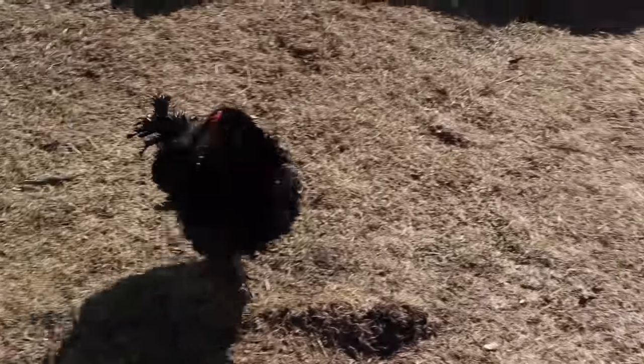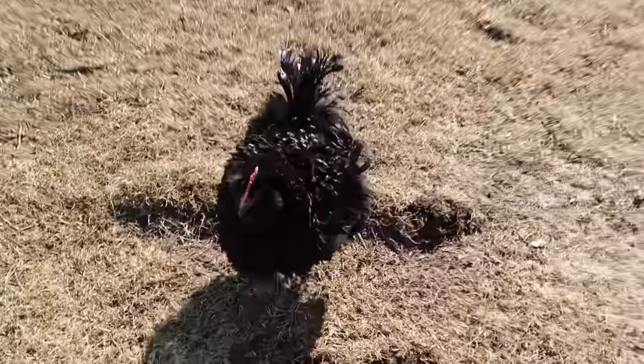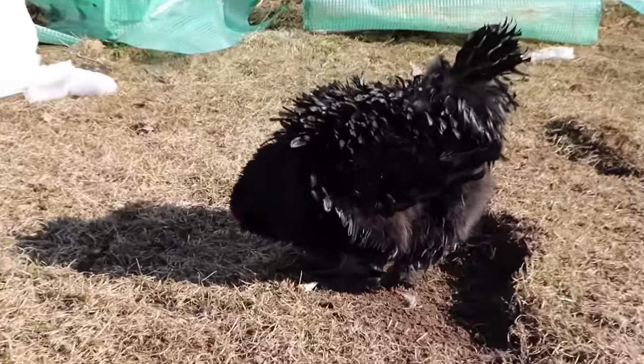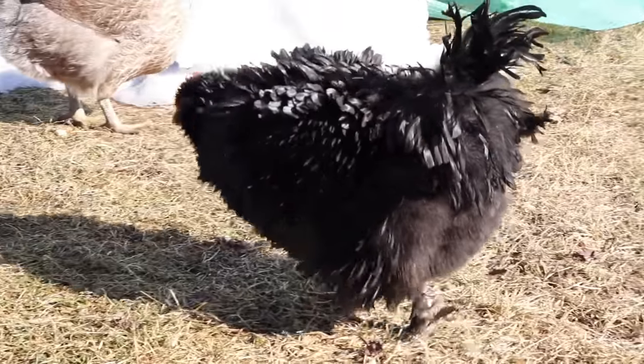By popular demand, here's Frizzle Frazzle! Hi Frizzle Frazzle, what are you doing? You look so good today, Frizz.